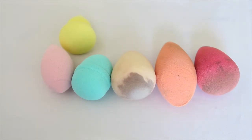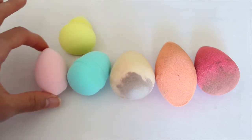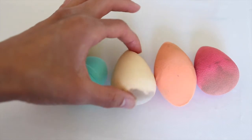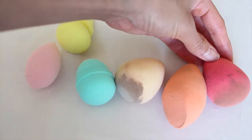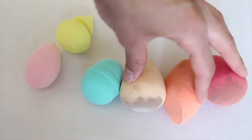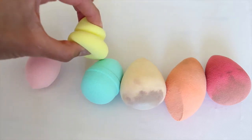Here are my various beauty sponges laid out on the table. These three are the Forever 21 Love and Beauty sponges. As you can see, before getting wet they are smaller than the Real Techniques and also the Beauty Blender. I have been using these three, that's why they look dirty, but I have cleaned them of course.